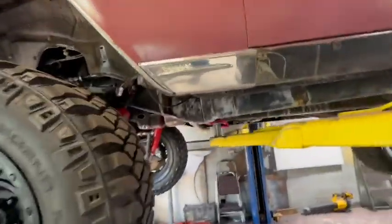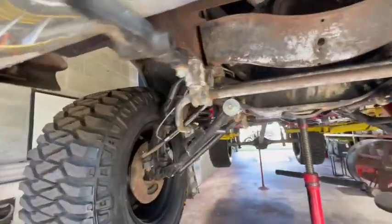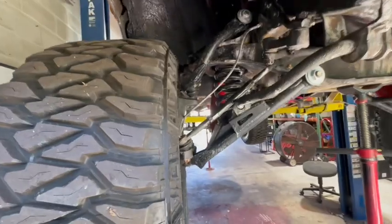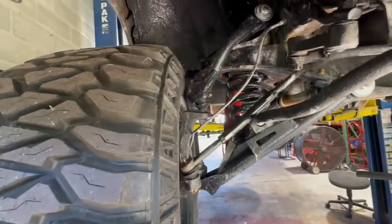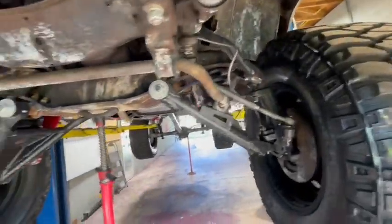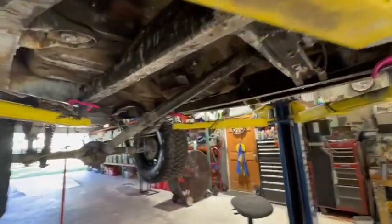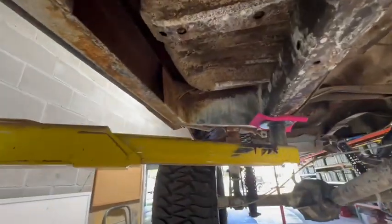Once that's all done, she can at least prime — well, rust treat and paint the frame — so that's a big step in the right direction to making it look good and replacing anything that needs to be replaced. They put big A-arms on here to get the lift. It's a pretty solid car, it's quite nice. Obviously when you get into it you're going to find things, but overall it's pretty good.